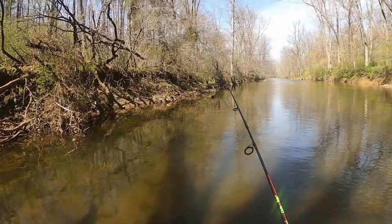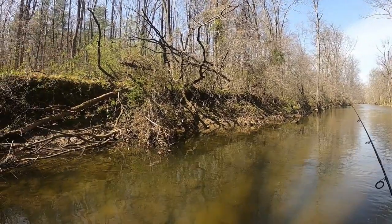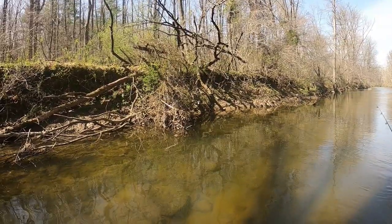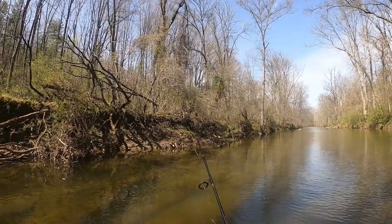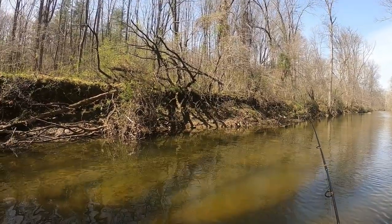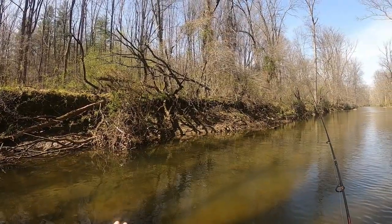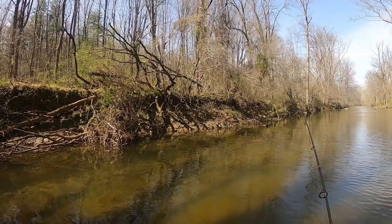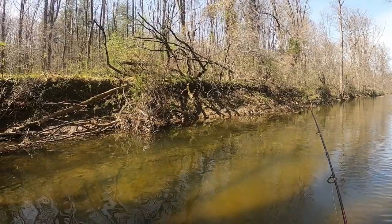We're just going to cast it right in this little pocket here. Hopefully we get something nice from it. Some people don't really go to power bait after a while, but for stock trout it seems to be hitting quite frequently. So I wouldn't rule it out as quick as most other fishermen would — definitely keep it in your tackle box. I think it can come in handy.